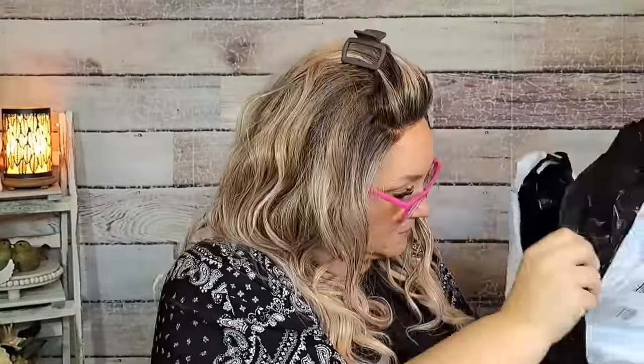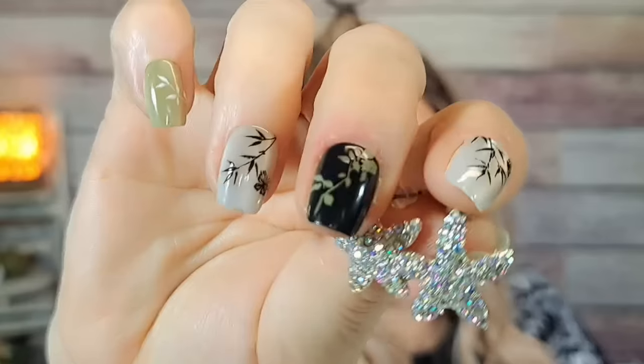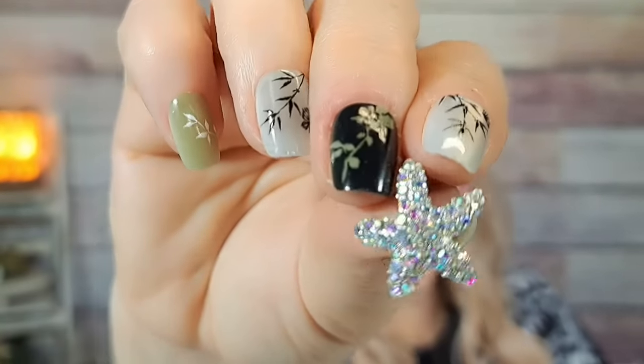These starfish earrings were 87 cents. I know they're kind of summery but I keep buying summery stuff. They're in silver and have like AB crystals on them. I thought they were adorable.